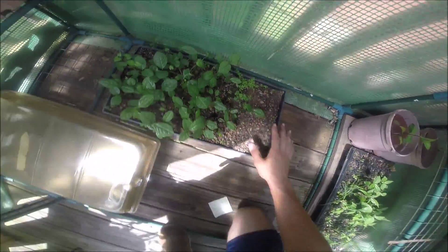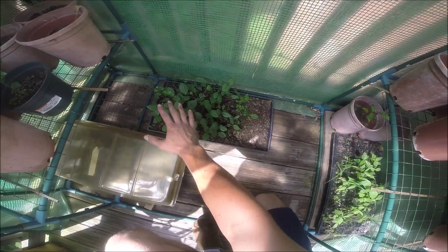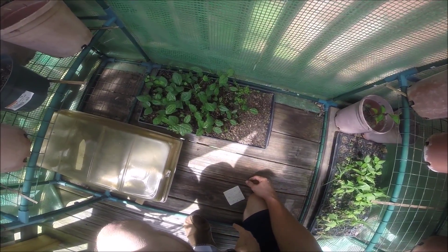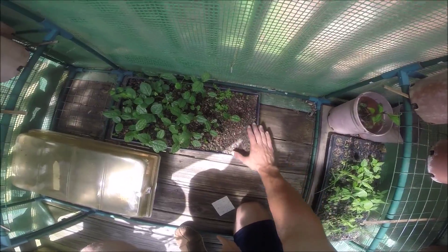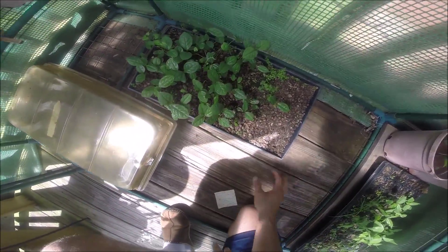These are healthy and vibrant, and if you'll notice we had a lot more germination to the rear end of the tray than in the front. I don't know if this end heated up more or dried out more or what the deal is, but these look great.